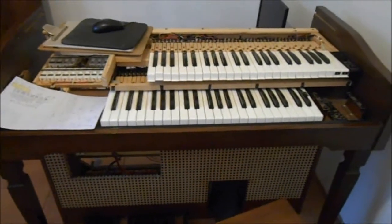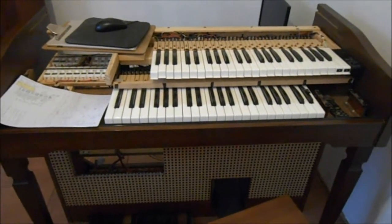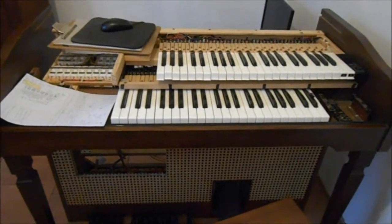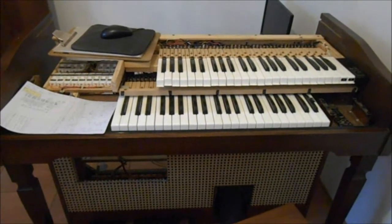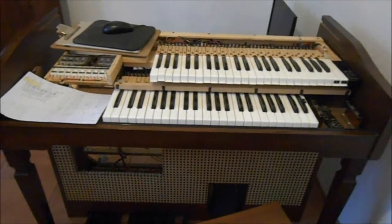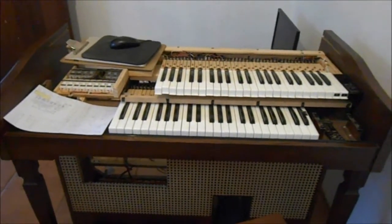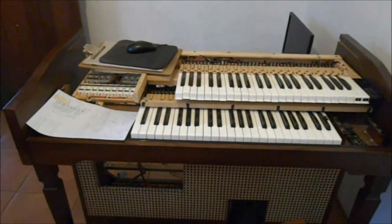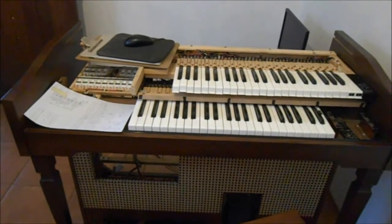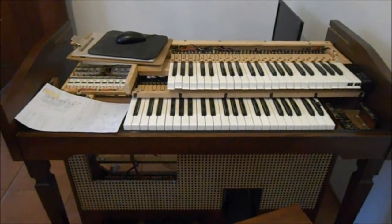The whole organ is working fine as it is. The bottom manual is the choir division and the top is the swells and the great, which is coupled. Let me show you a couple of photographs of how I've stripped the organ, and then I'll start it up before continuing to strip.